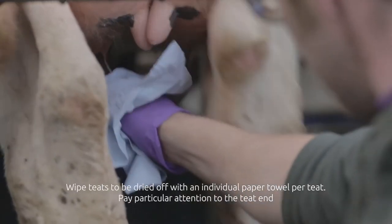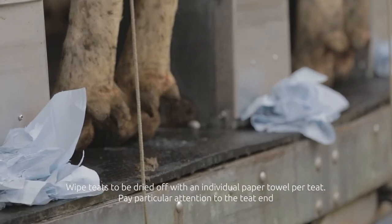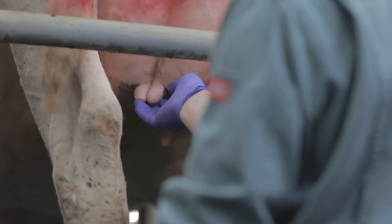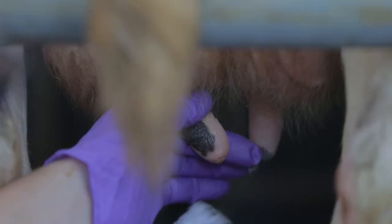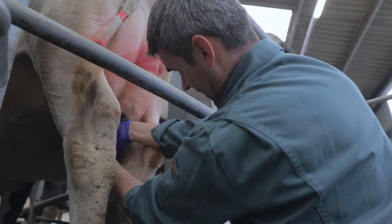The next stage is to aseptically prepare the teats using cotton wool and surgical spirit. We should always prepare the teats furthest away first, then the teats closest to you. Just gently restrain the teat and swab the teat barrel with the cotton wool swab. You can see the teat is nice and clean.